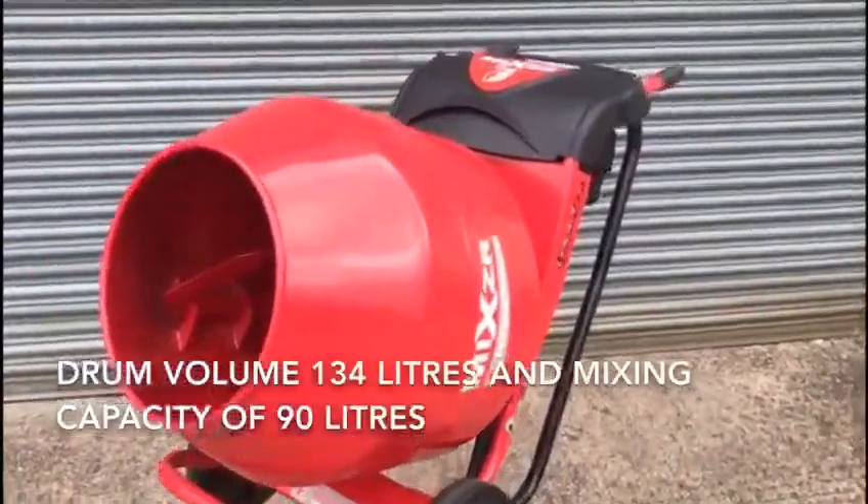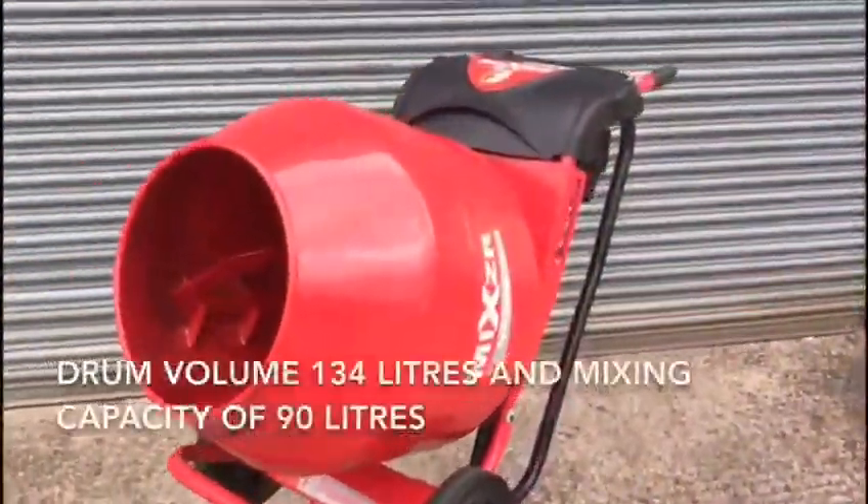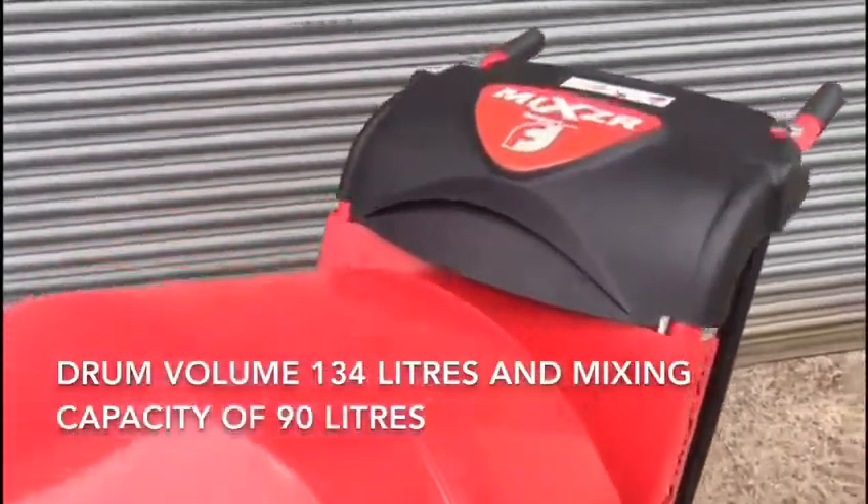The mixer drum has a total volume of 134 litres and a mixing capacity of 90 litres.